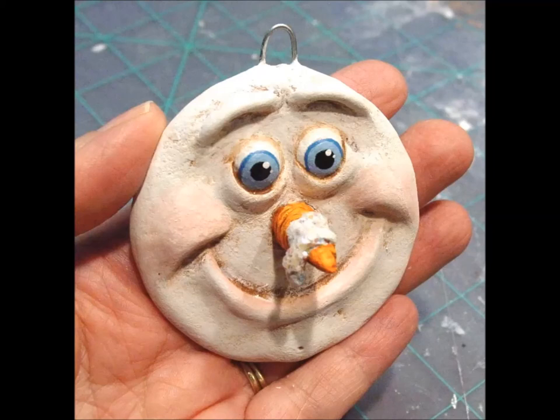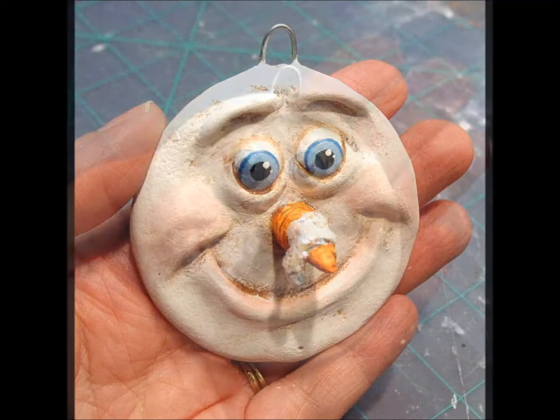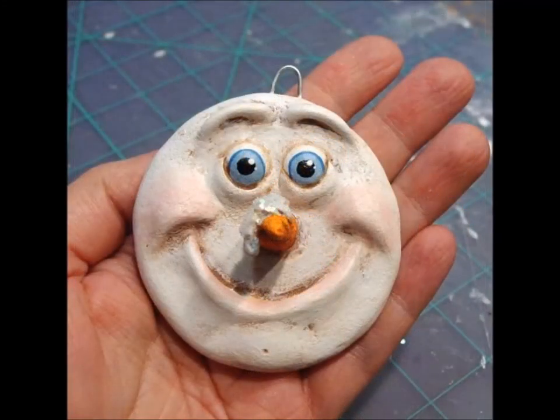If you'd like a little sparkle, you can add some glitter to your ornament. I added mine to the snow on his nose, but you can put yours anywhere you'd like. Just dab on a little glue, sprinkle on your glitter, and press lightly with your finger to make sure it's stuck. Let it all dry, and then spray the entire ornament with an acrylic matte sealer — I usually spray two or three coats.